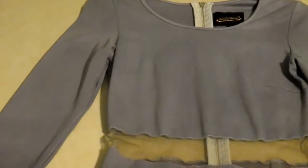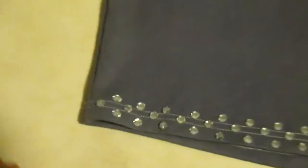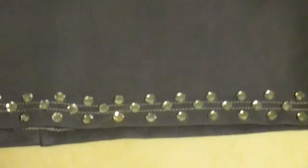Here is the final product of the dress after sitting in the dye for 72 hours. It has that nice ombre effect where it's really light at the top and gets darker at the bottom. At the bottom I've decided to put some crystals on, so I'm gonna show you how to do that.